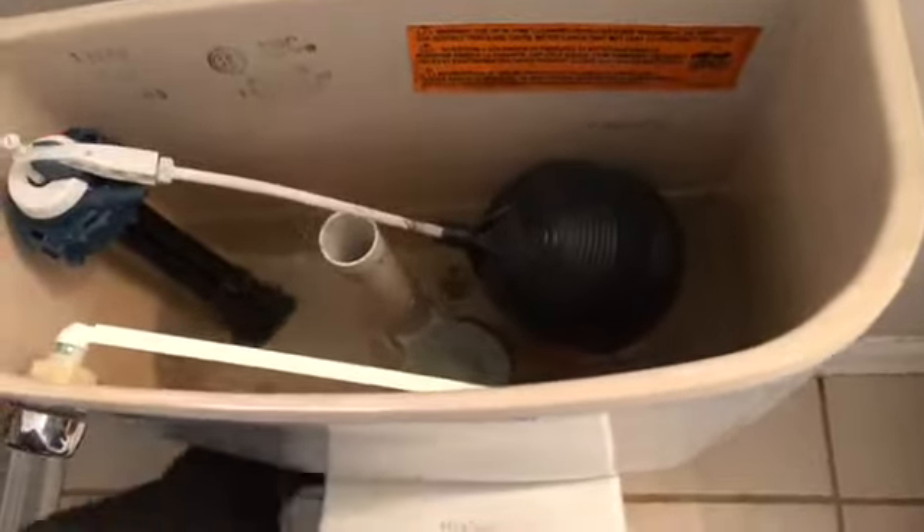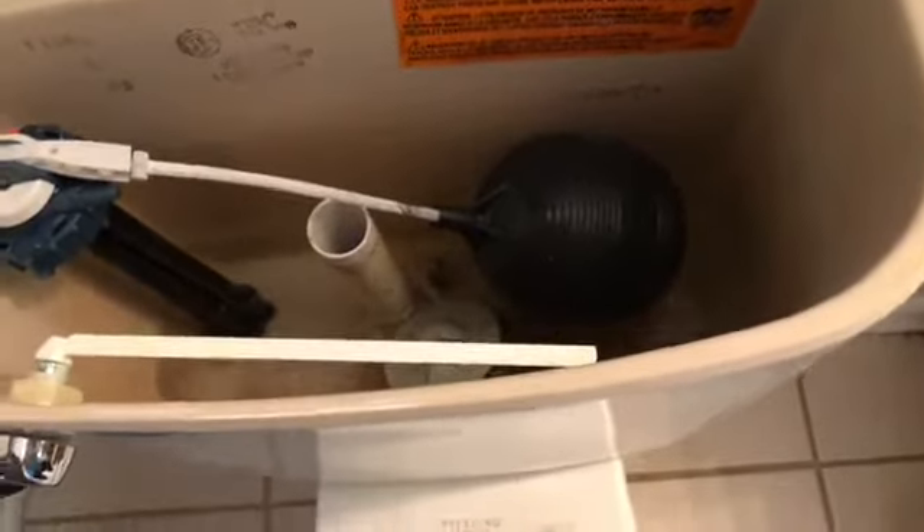Be sure to hit that subscribe button. You're watching Allie's View — we're teaching you how to get your commode to flush.